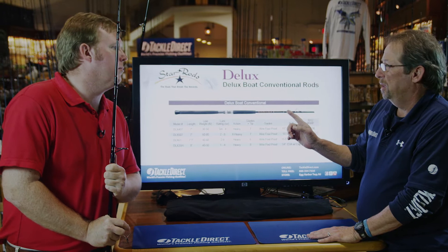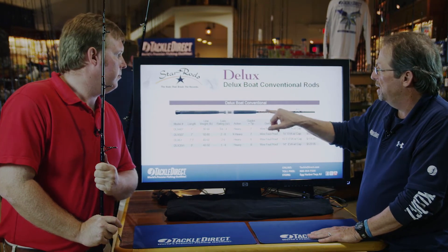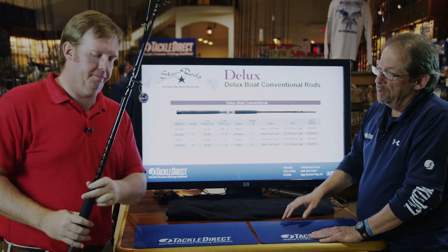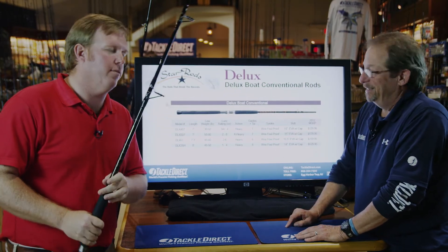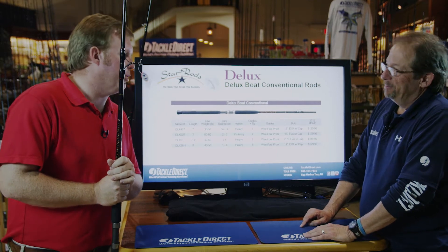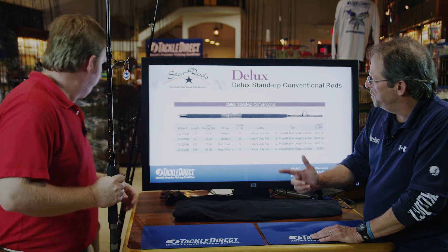The Deluxe Boat Conventional is a rod that's been around for a long time. You can tell it's got the classic Star Rods wrap on it, which you can see from not only across the room but from boat to boat sometimes. You go down to Florida and to the docks, you'll see them. As we move forward, let's see some of the other rods in the Deluxe Series.